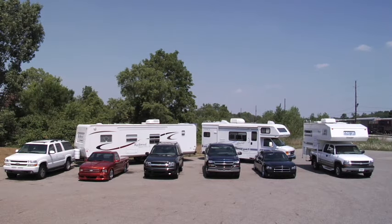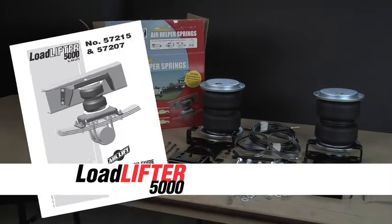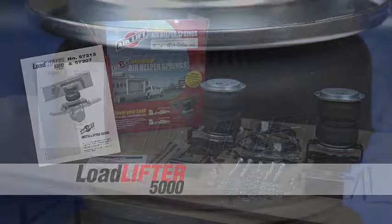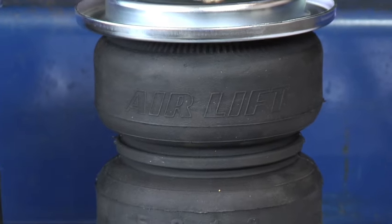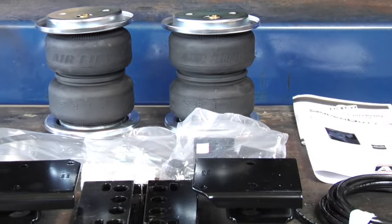Keep your truck, van, or motorhome level and riding comfortably when hauling or towing with AirLift LoadLifter 5000. LoadLifter 5000 kits are AirLift's heaviest rated kits, engineered and built with reinforced rubber bellows and end caps made with ultra-strength Zytel nylon.